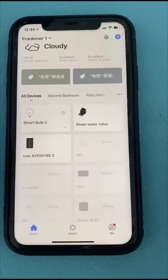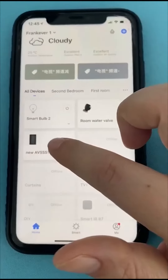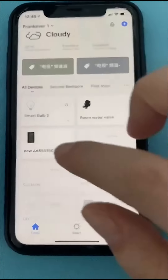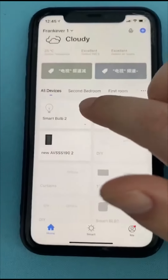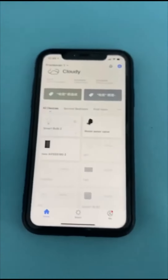I already added this speaker into my Smart Life application. It's like this — added a Zigbee water valve, added a Wi-Fi bulb, all connected on my application now.